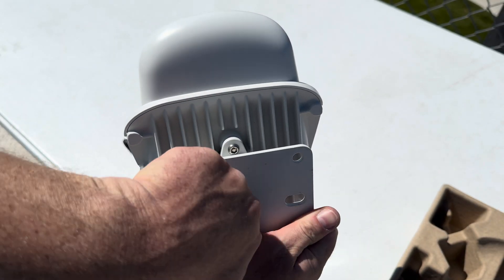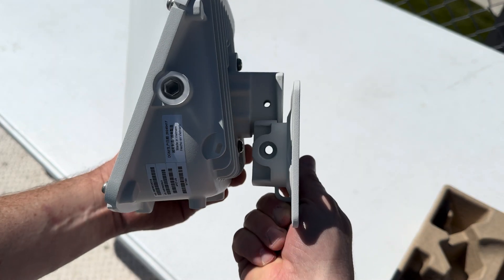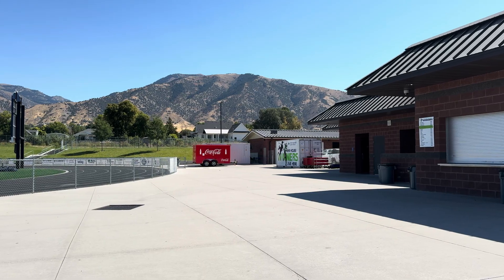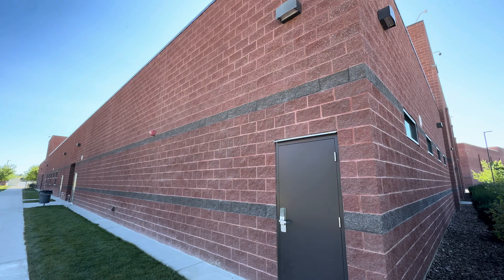This thing is built to last outdoors and is perfect for the harsh weather we get out here. Even with the rugged build, it's Wi-Fi 6 certified, and a single one of these can connect up to 75 Wi-Fi devices, which is perfect for all the different vendors out here.